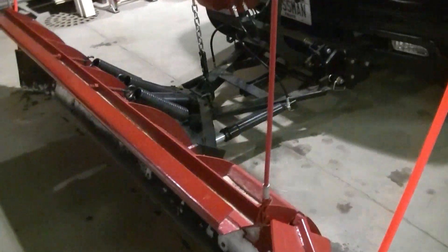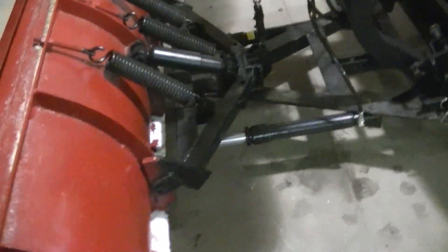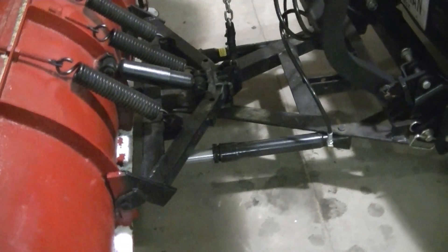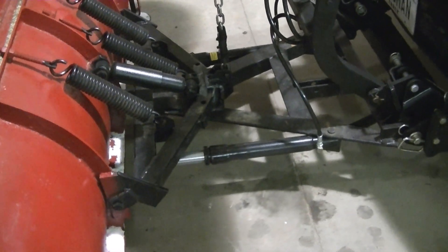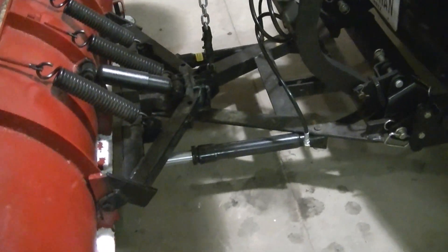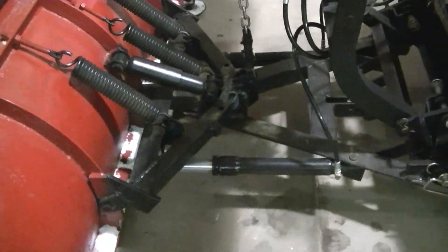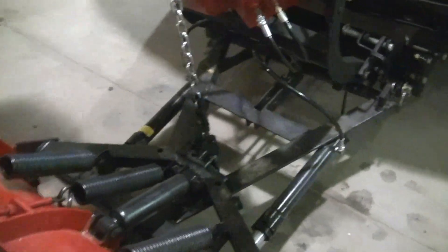Got everything squared away. The squeak I was hearing was the angle cylinders — the seals are so new that they were squeaking. I just put some WD-40 on them and they stopped squeaking.